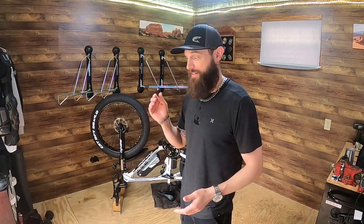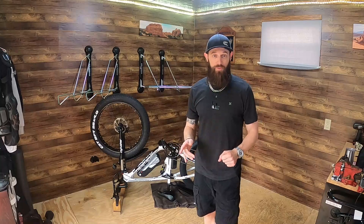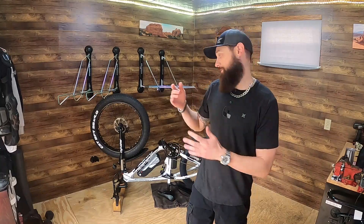I don't work for Tannus but I should, because I promote the heck out of those things. I think they're amazing for puncture resistance and they totally change the ride quality. I've done Tannus liners before, loved them, and I thought — well, I just got this e-bike the other day.